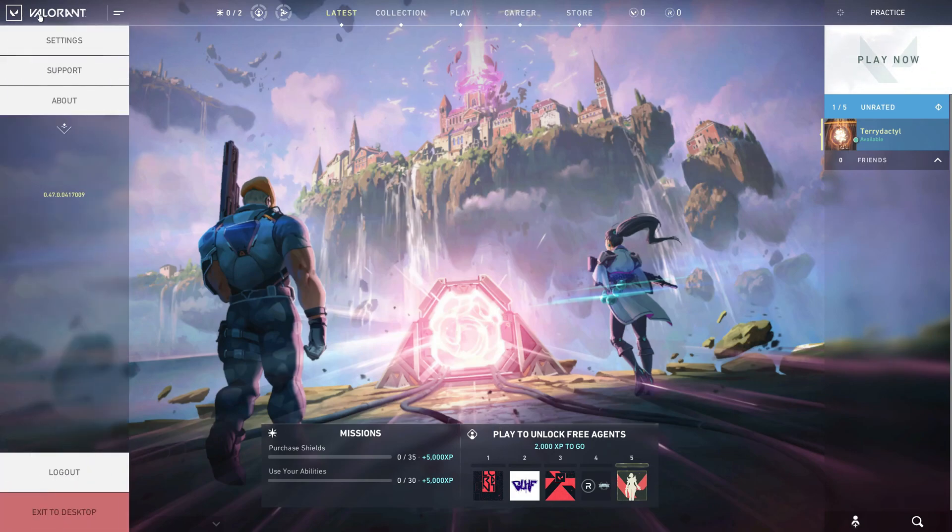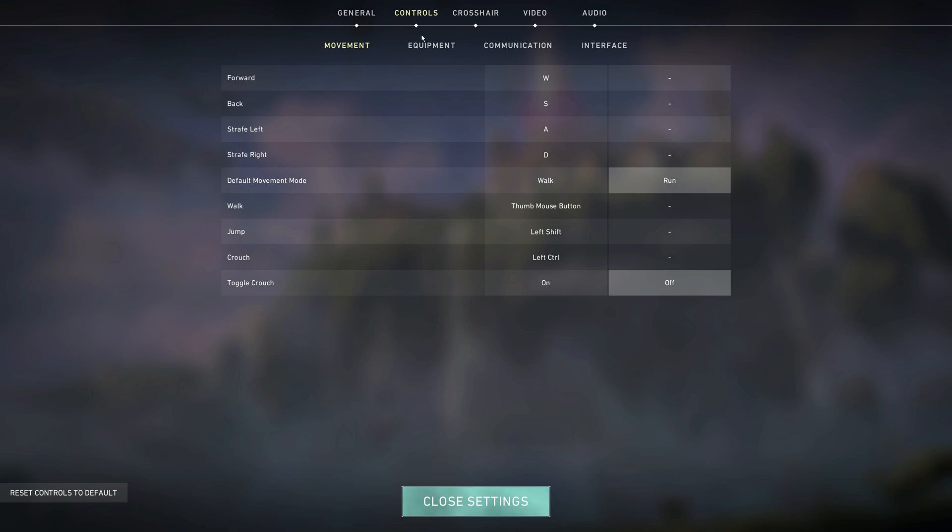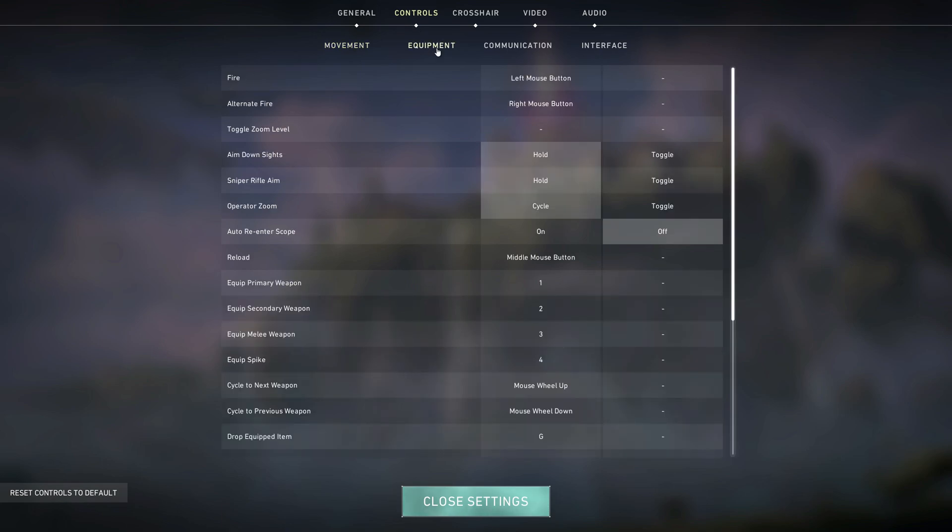Teredactyl here, and in this video I'm going to give you some tips on getting your mouse sensitivity right for Valorant. First up, what I recommend doing is coming into your options menu, go to controls and then equipment.